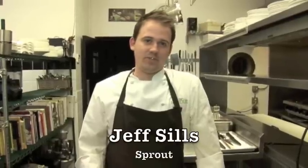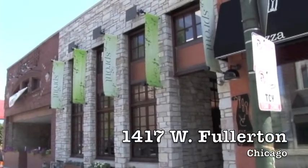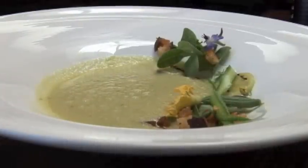Hi, my name is Jeff Sills. I'm the chef de cuisine at Sprout Restaurant at 1417 West Fullerton. Today we're going to learn how to make chilled cucumber soup.